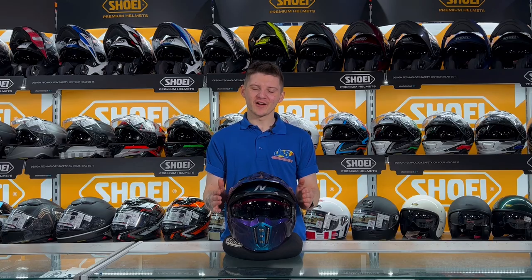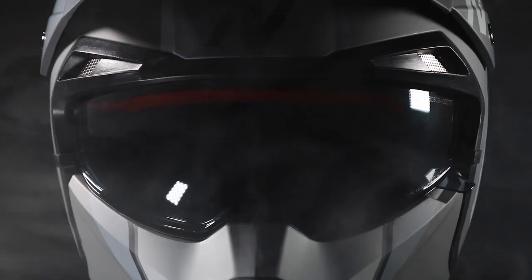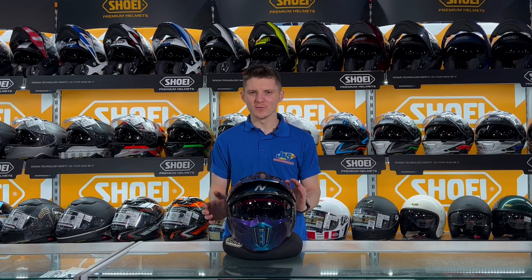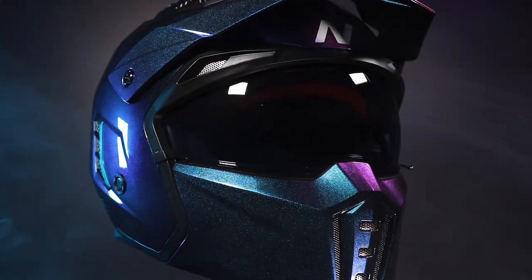It does come as standard with a dark visor fitted. It's not a fully dark tint, so if you get caught out a little bit later at night you're not going to have to worry too much, but it is nice just to give it that sort of aggressive look.